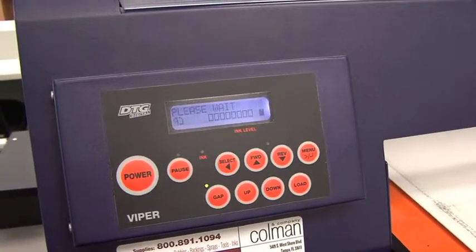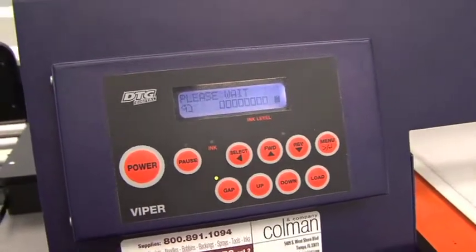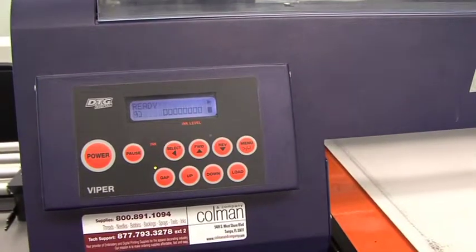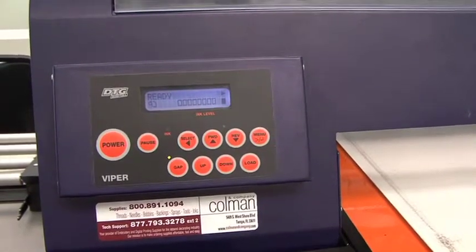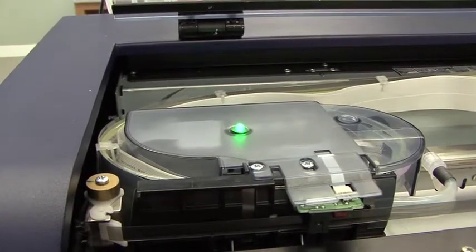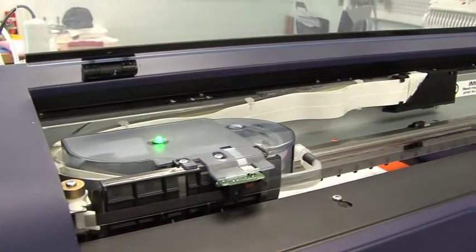You want to make sure you don't have a platen on the machine at this point, because the bed belt does move forward and backward a couple of times, and if you have a platen on there it could fall off the end. The machine is now in a ready status. The solid green light on the top of the machine means it's ready for printing or any kind of maintenance.